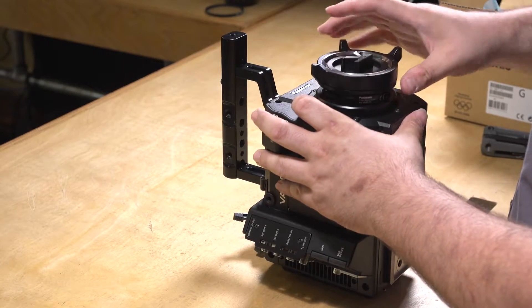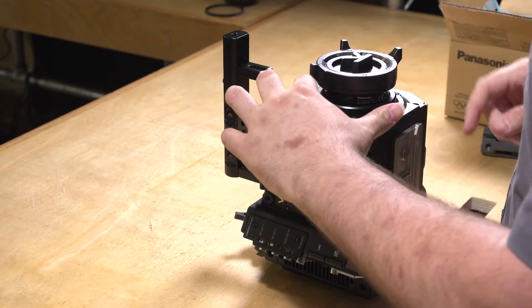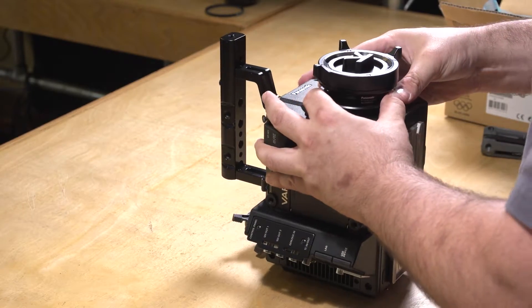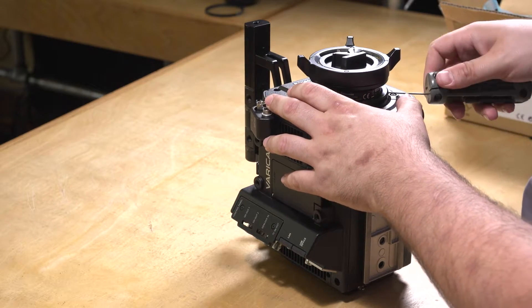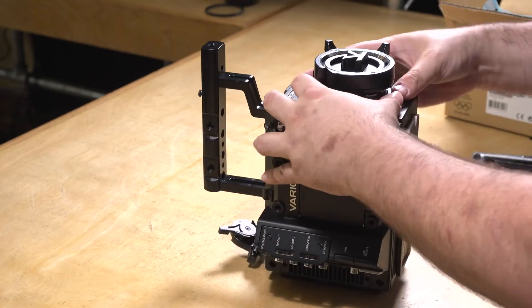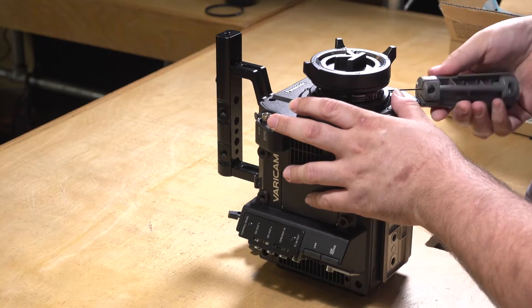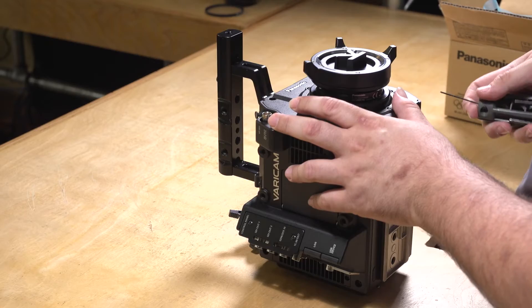Basically, you want to get the Allen head screws — the set screws — that you originally released back at 10:30 and about 3:00 to 4:00 on the other side. If they're not already backed out, back them out just a bit more. I have one here that's not backed out all the way. Go ahead and lock down the Allen head screws. Once they are tight, just a quarter past is all you need for torque.